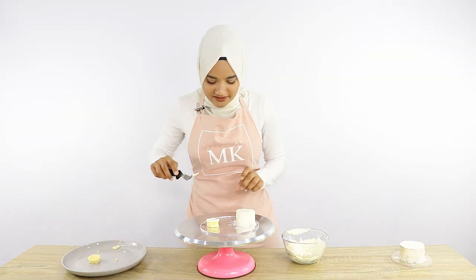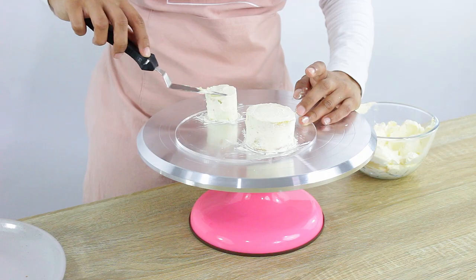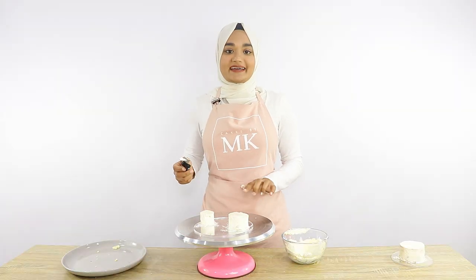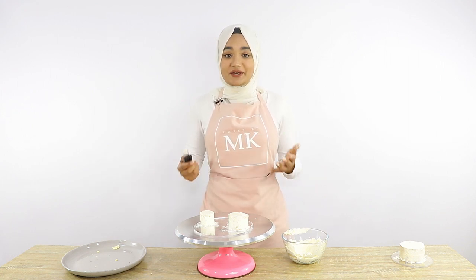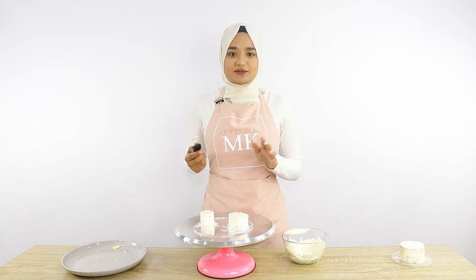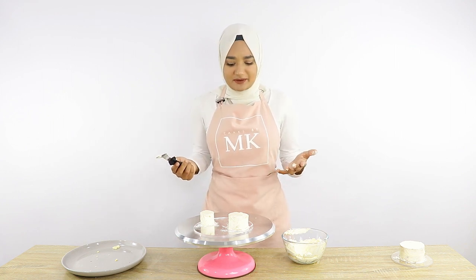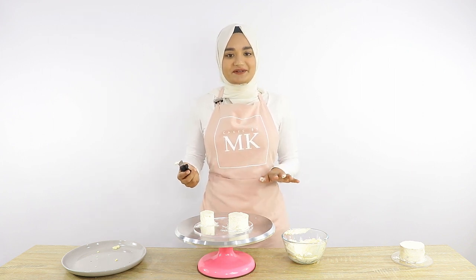This top tier is so small that it keeps moving around everywhere, so I have to use my fingers to keep it in place. The small tier was pretty hard to handle, but I'm hoping that once we put it in the fridge and the icing hardens up it'll be easier. A normal-size cake you'd leave in the fridge for about an hour, but these are so small I'm thinking maybe 20 minutes. I'm going to pop them in the fridge and then we'll be back to do the final layer of icing.